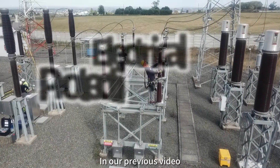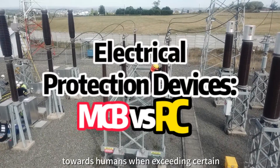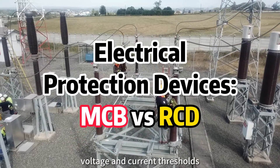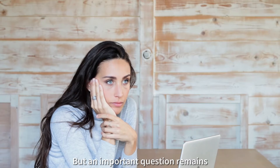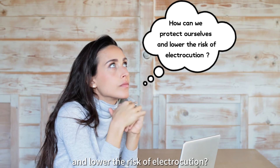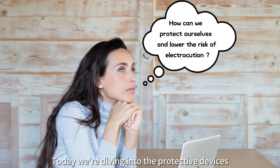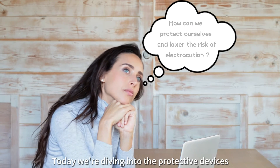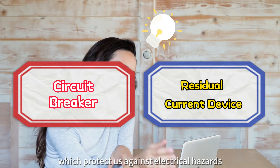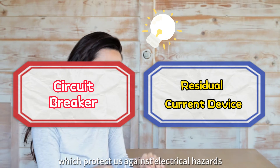Hey everyone. In our previous video we discussed the dangers of electricity towards humans when exceeding certain voltage and current thresholds. But an important question remains: how can we protect ourselves and lower the risk of electrocution? Today we're diving into the protective devices, specifically the circuit breaker and the residual current device, which protect us against electrical hazards.